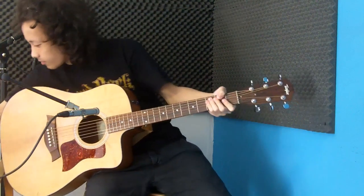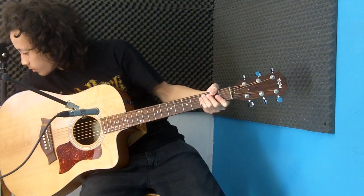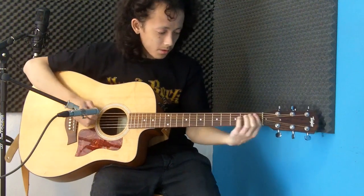Sounds different, kind of. Let's move on to — here's an Ultex 1.14mm also by Dunlop.